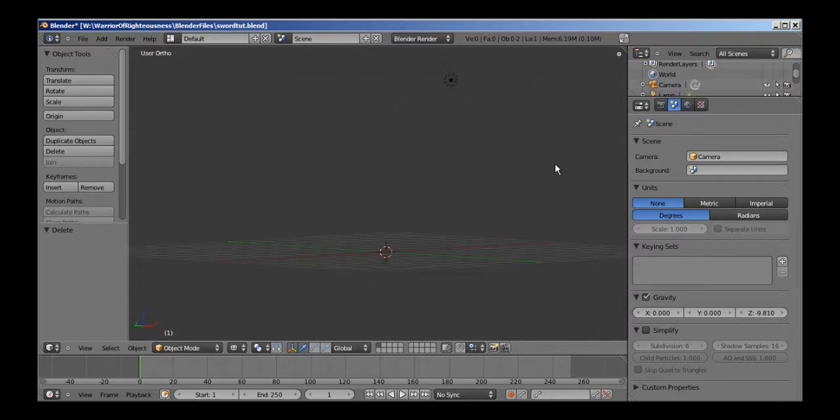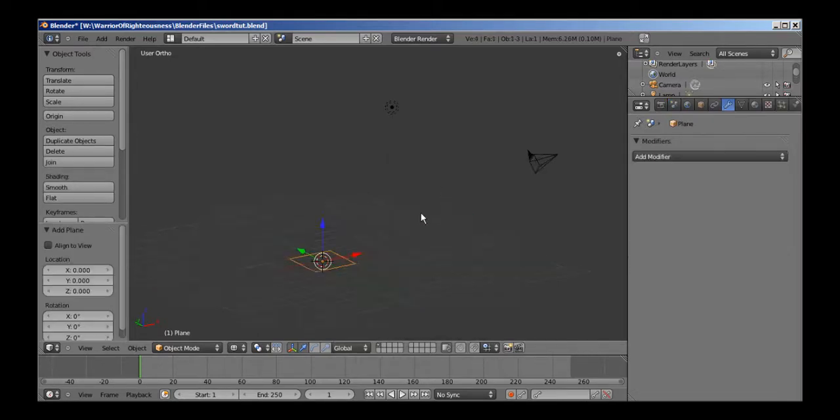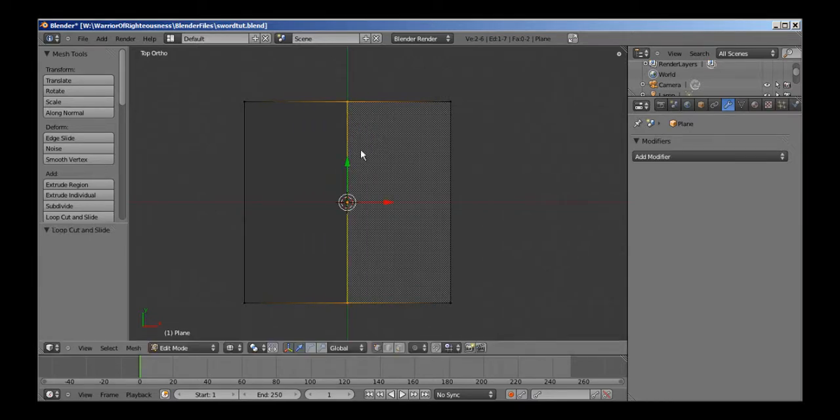Here we are in the empty scene in Blender, and I'm going to go ahead right away and press Shift-A and add a plane. I'm going to press 7 on my numpad to go into top view, and I'm going to go into edit mode by hitting Tab on my keyboard, hit Ctrl-R, make a loop cut this way, and hit the right mouse button to cancel and place it right in the center.